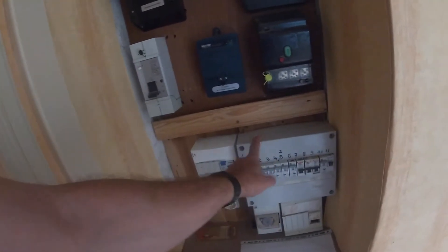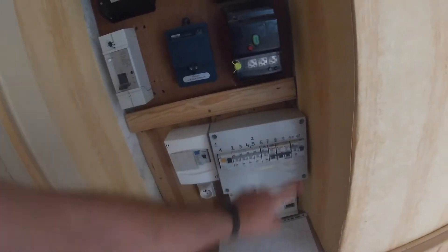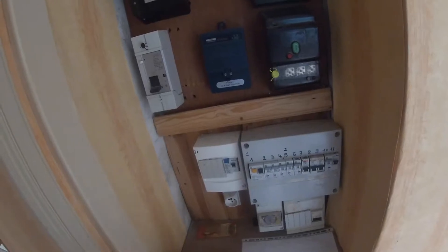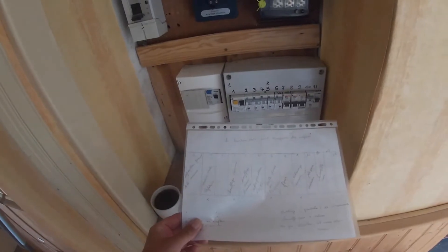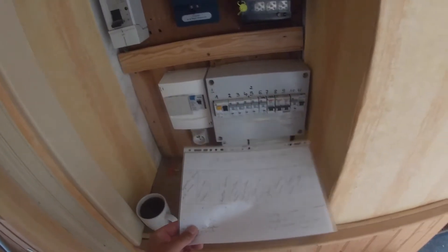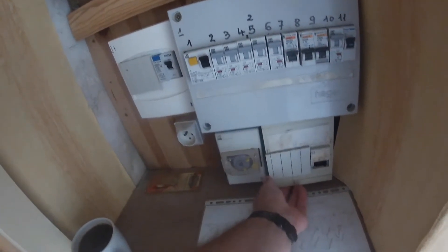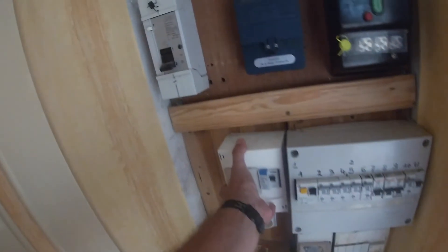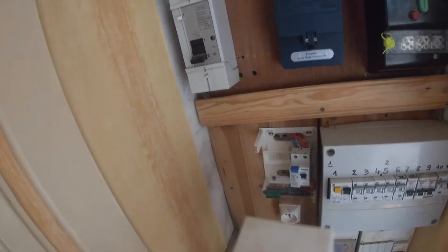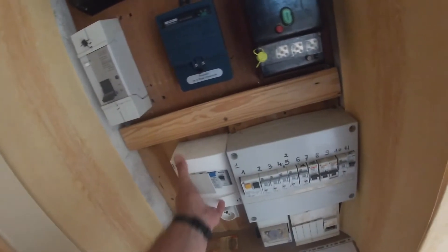This is the fuse box for the upstairs flat — it's actually got trip switches in. They've left it and I'm not really sure what's what, so we'll have a look. I've got no idea what most of these things do but we'll find out eventually.